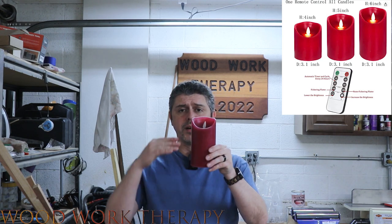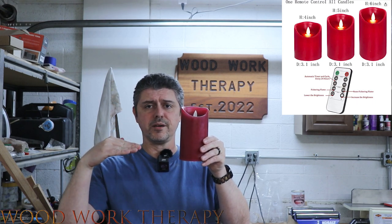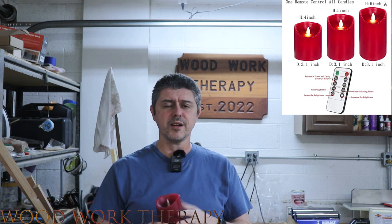The package includes three of these. They're actually all different heights, so you're going to be seeing that here in just a little bit, but this is the tallest one. Then there's another one that's about here, and another one here. I figured if I brought out one, that'd probably be easy enough for you guys to understand.